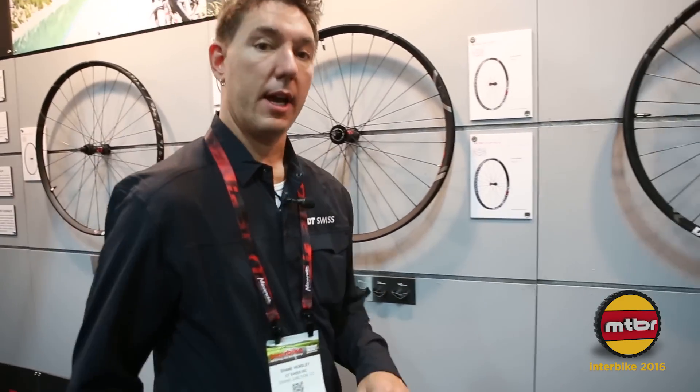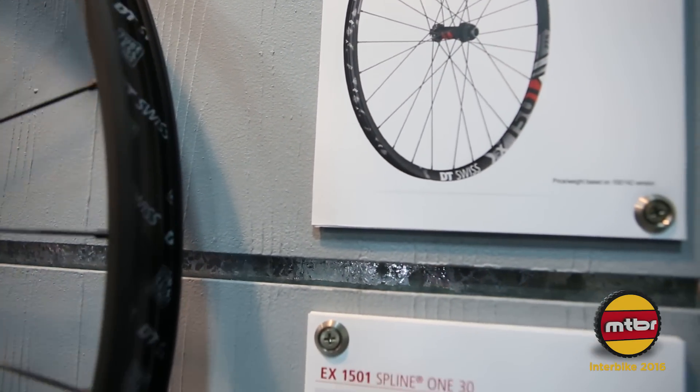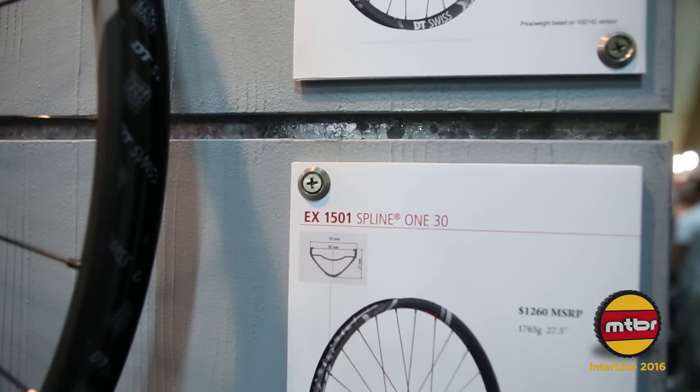Moving on to the burly guys for the enduro series. We can do these with the 25 or 30 millimeter internal rim extrusion.